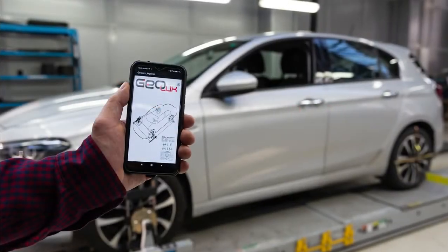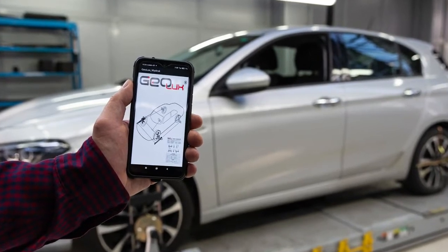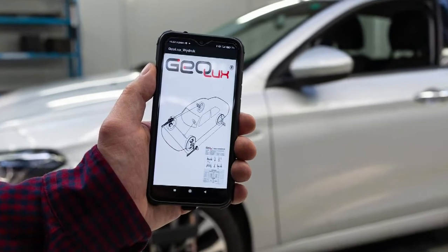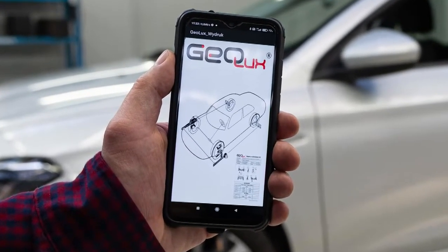Your own smartphone can become a tool during car wheel alignment. In combination with the Geolux device, it creates an efficient measurement system.